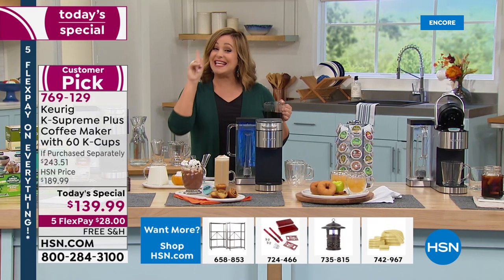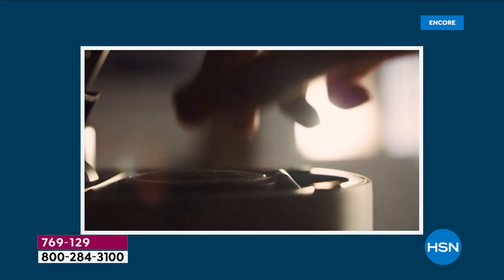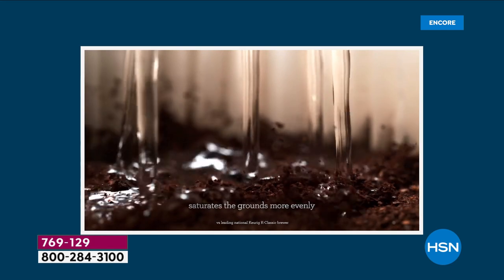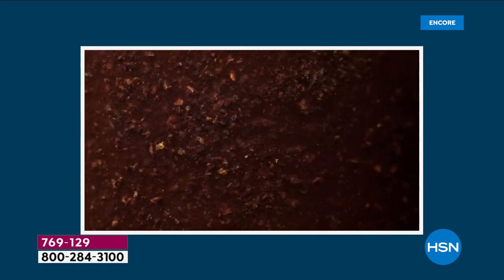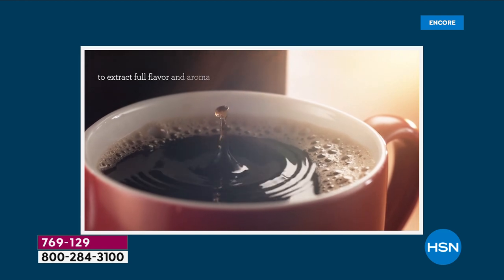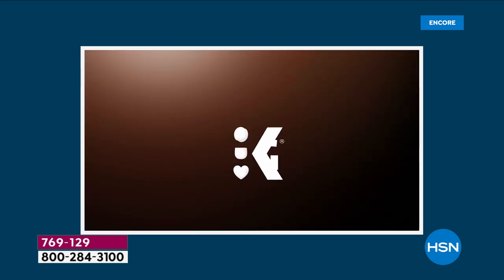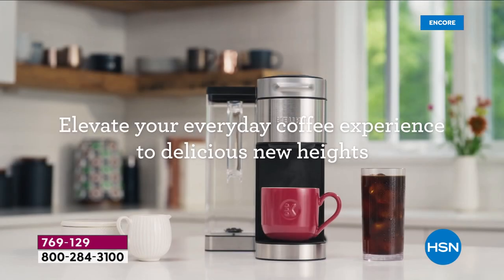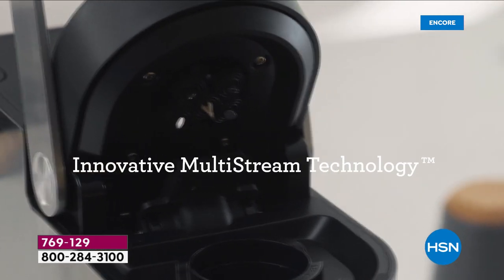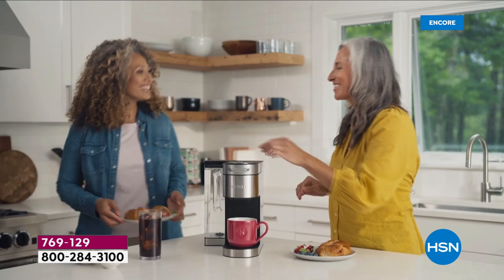We're throwing in 53 dollars worth of bonuses — 60 cups of coffee on us. This is the last today's special of the season. If you know a coffee drinker, want to get holiday shopping done early, or Thanksgiving is at your house this year and you're already stressing about brewing coffee for everybody, this is the answer.